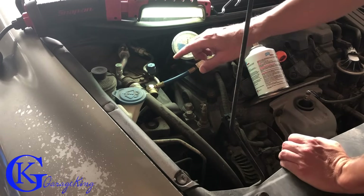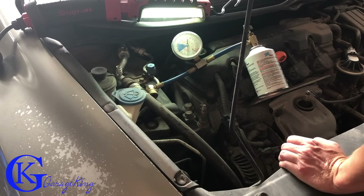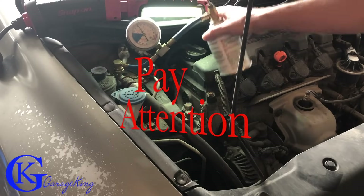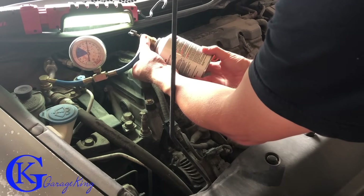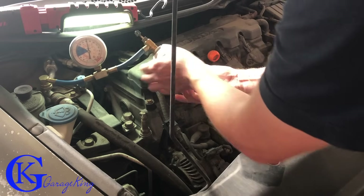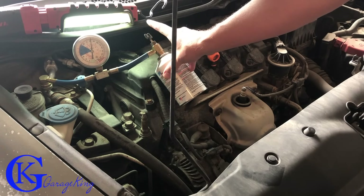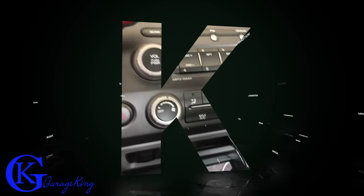We're going to connect it to the car. We take off the low side port cap — don't lose it, put it somewhere safe. Now we connect our can to the low side port. You can see the pressure on the gauge. Now the important step: we want to vent out any air that's in the hose. All we're going to do is loosen the can just a tiny bit until we hear a little puff of air, then tighten it right back up. That little poof is all we need. Now we're going to start the car — you'll see the gauge drop right down because the system is almost empty.